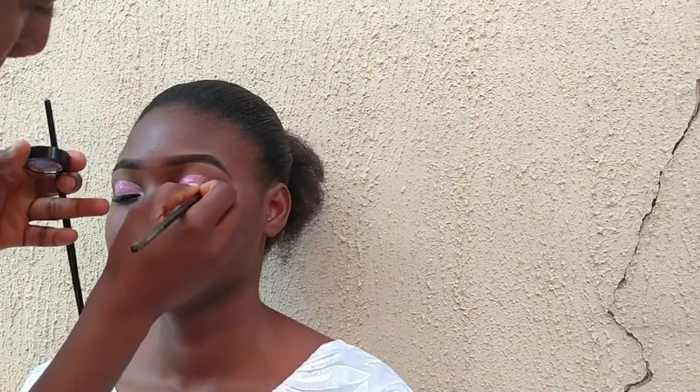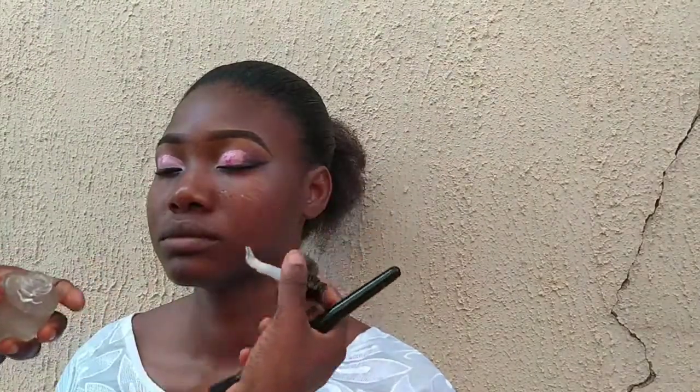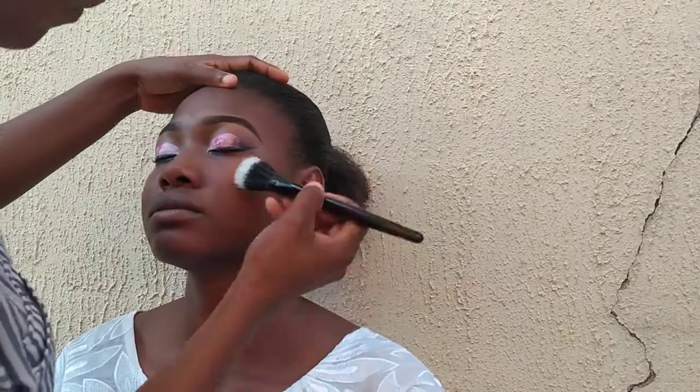I'm going to blend my glitters into a dark purple shade — I'm not sure I'm pronouncing it correctly — into the outer corner just to bring out that purple shade. Then I'll prime the face with the Classic primer. I absolutely love the way it feels on the skin. I'm going to use my lash glue for my lashes.